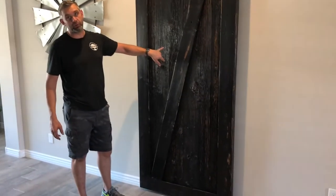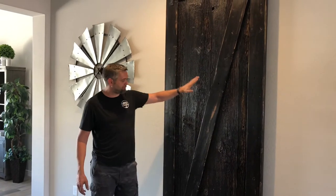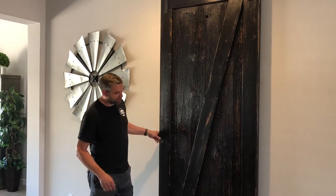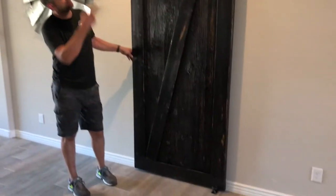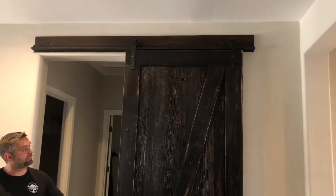It's all 100-year-old barn wood. It's from Michigan. We just put an espresso stain on it, then we distressed it — front and back are both done this way. There's a stair roller on the bottom, then our custom-built rail on the top so it wouldn't slide off. It's got a stopper right there.